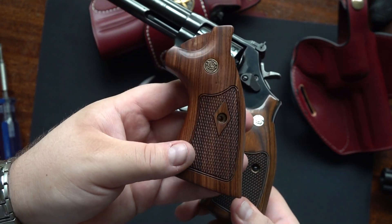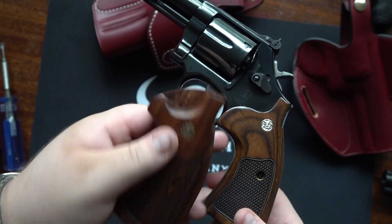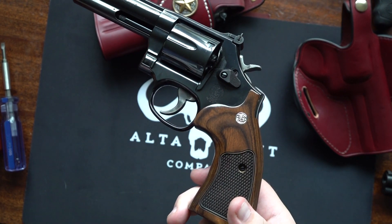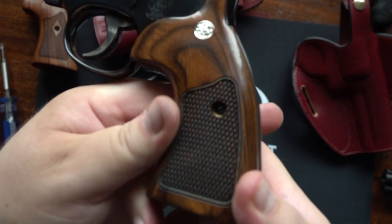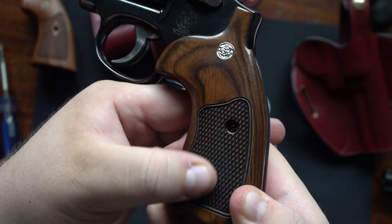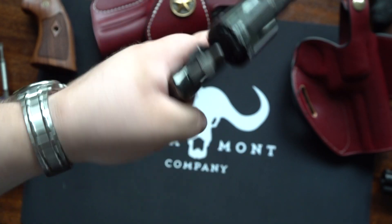Here are the stock grips again. You can see the medallion isn't as well done — it's a lot more subdued versus the Altamont's being very outgoing and just looking very classy. The texturing is much better on the Altamonts. You don't have the diamond checkering but you still have very excellent texture, and it feels really great in hand giving you a good hold on the revolver.